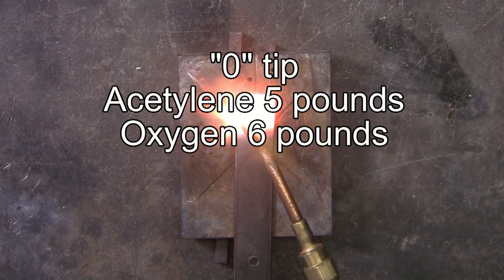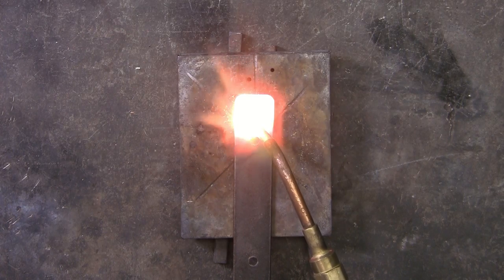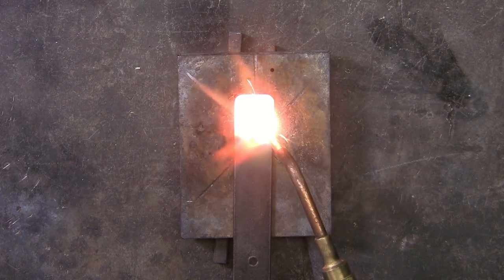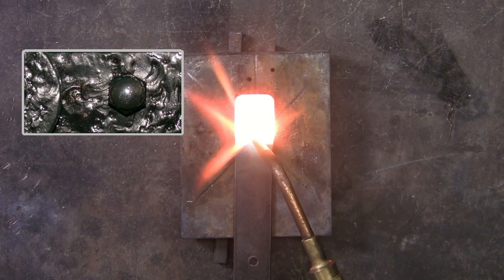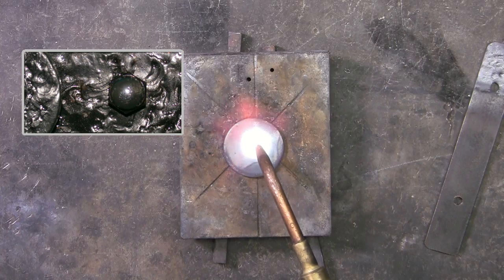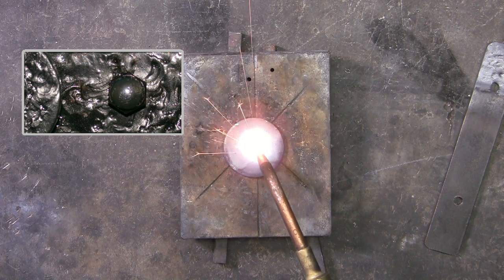Using an odd tip to bring the steel up until it's almost molten, so that I can move the steel around — in other words, texturing the steel. This inset photo shows what I'm going for in texturing the steel.